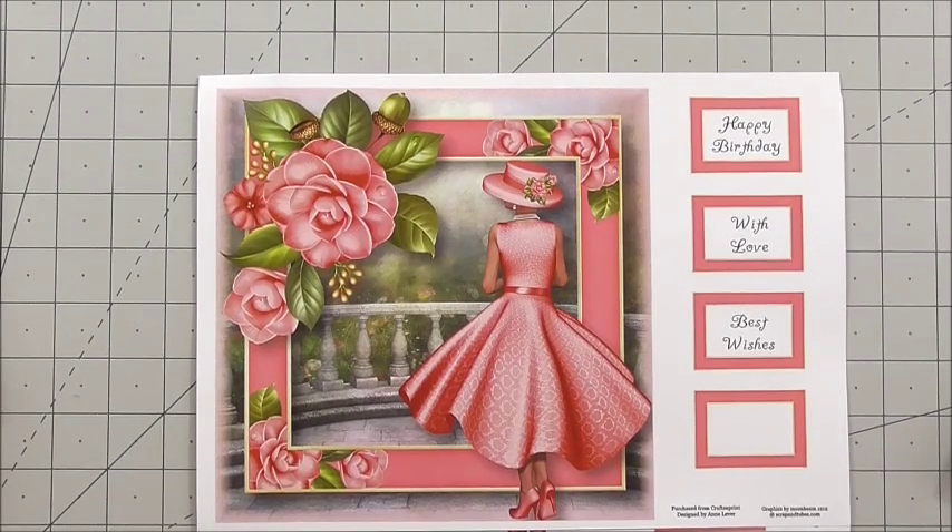Hi everyone, my name's Anne-Marie. Welcome to this new episode of Cup TV brought to you by www.craftshueprintprint.com. In this episode we're going to be looking at a gorgeous mini kit from Anne Lever and the cup number is cup 988083 underscore 1763.